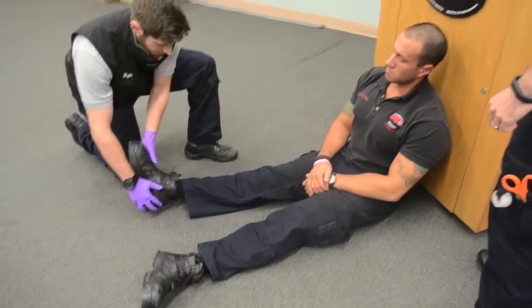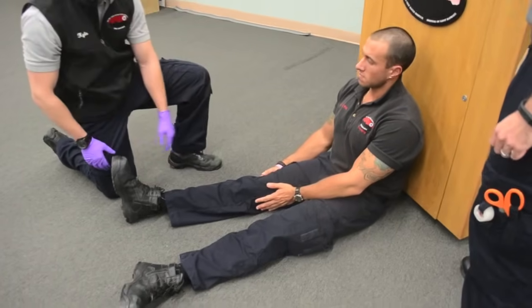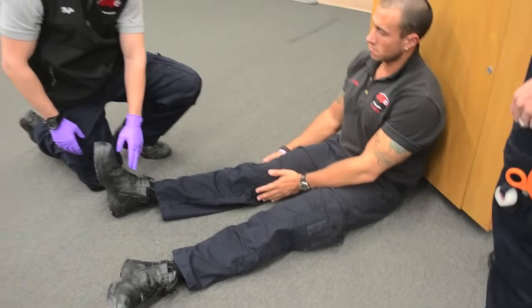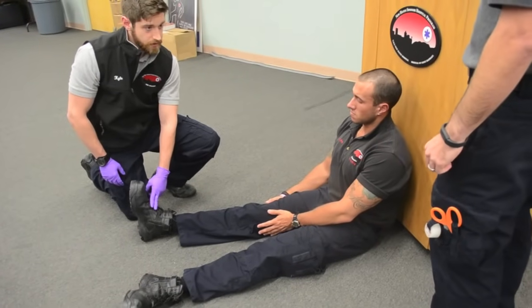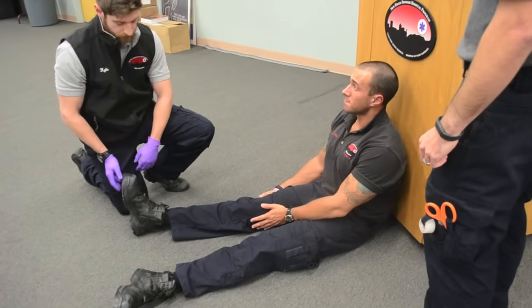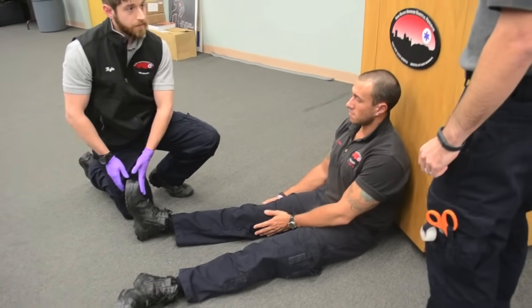Correct. Sir, can you just sort of help hold your leg in place for manual stabilization. I am going to assess PMS on the injured extremity. Checking pulse - pedal pulse is present. Sir, can you feel this? I can. And can you push down on my hands? And push up on my hands. PMS is intact.